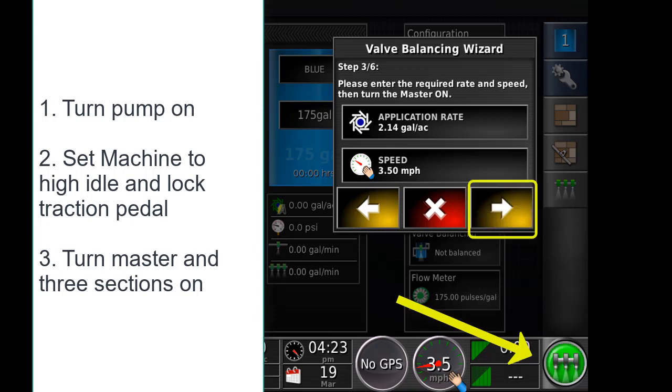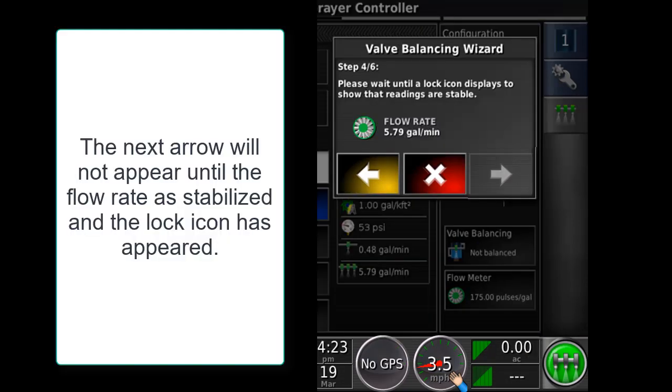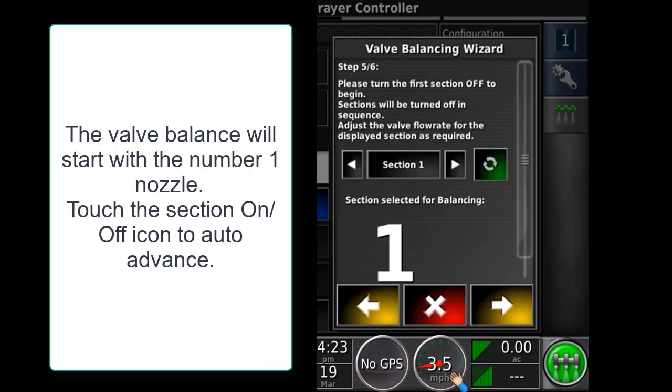The virtual master switch will turn green and the next icon will light up yellow to continue. You will now see the active flow rate of the machine. We should wait until the flow lock icon appears. Once the icon appears, the next arrow will illuminate. We will now start the individual bypass settings.